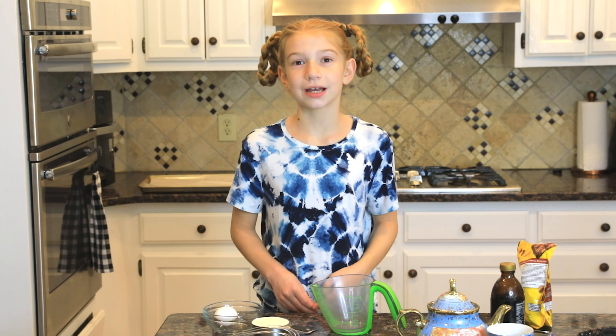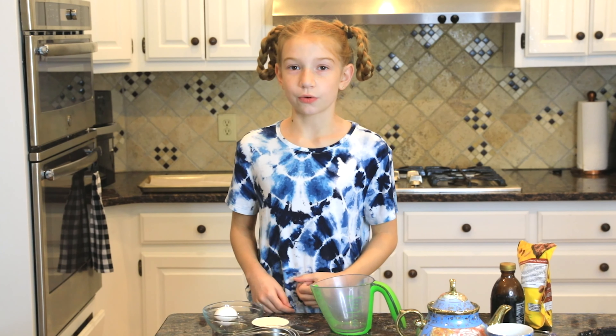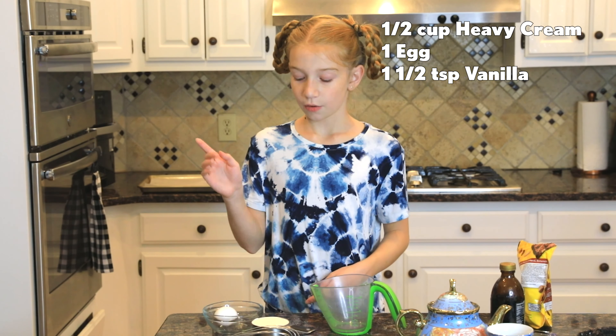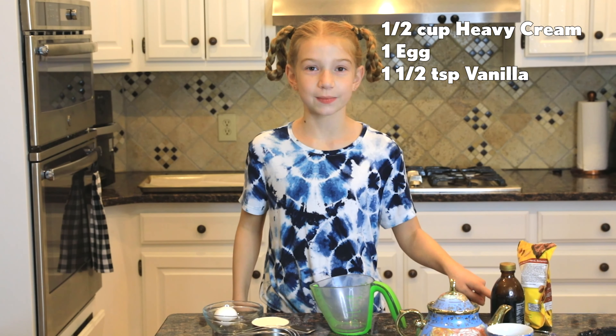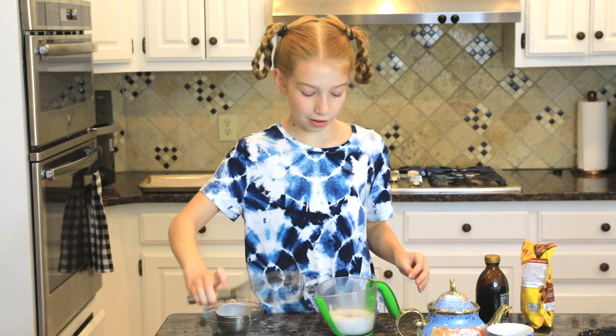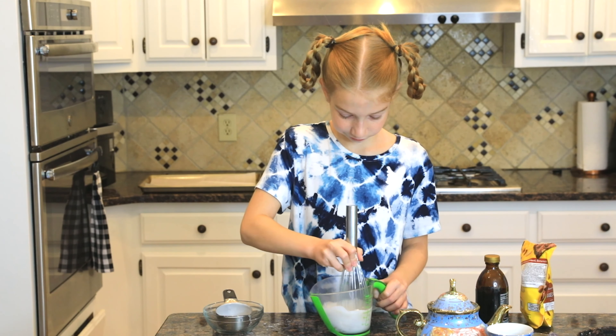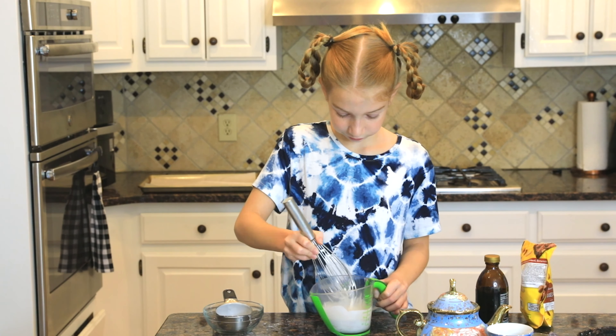We put that in the fridge because we don't want the butter to melt while we're doing this. So now we combine half a cup of heavy cream, one egg, and one and a half teaspoons of vanilla. Whisk that all together. Make sure to break up that yolk and get it fully combined into the cream and vanilla.